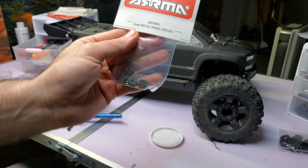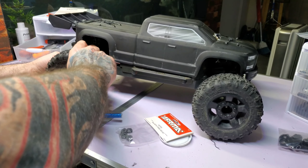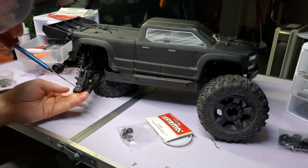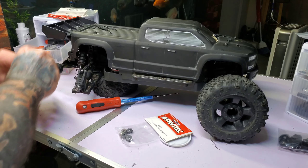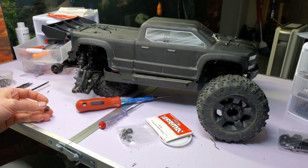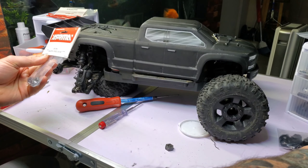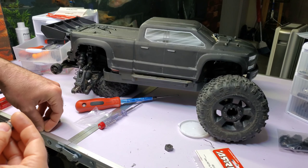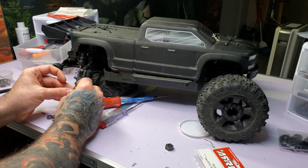For the wheels — my voice sounds different, I forgot my mic in the middle of the video — you're gonna need this part right here: a 12 millimeter metal hex set. Because these have 14 millimeter hexes, which is stupid, and it's almost impossible to find a 14 to 17mm adapter. But 12 to 17 is everywhere. Get the 14 off, open the new ones. I could have used some 12mm metal ones I had, but I wanted the Arrma ones because they have that grub screw.